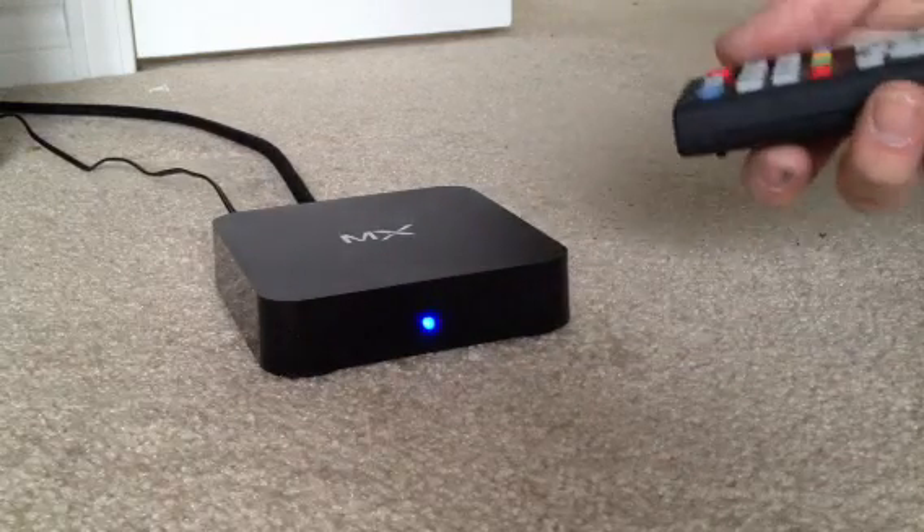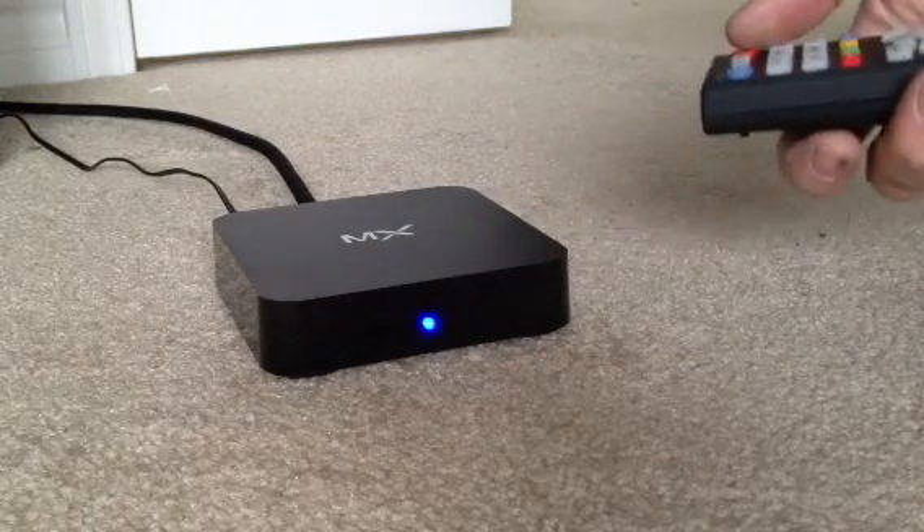The next step will be the TV screen and setting up our WiFi. Thanks a lot.